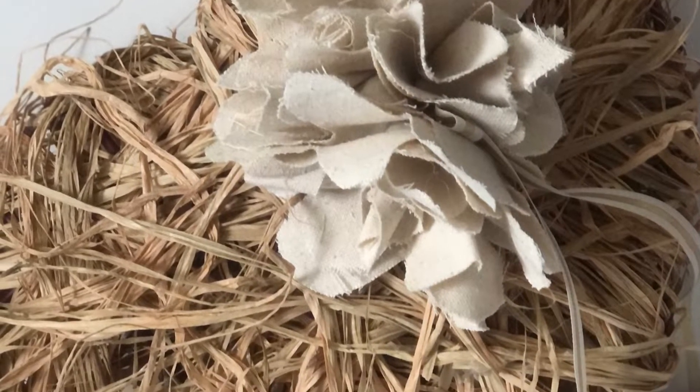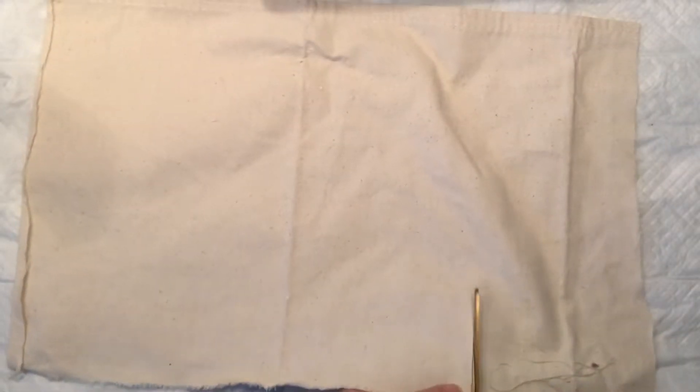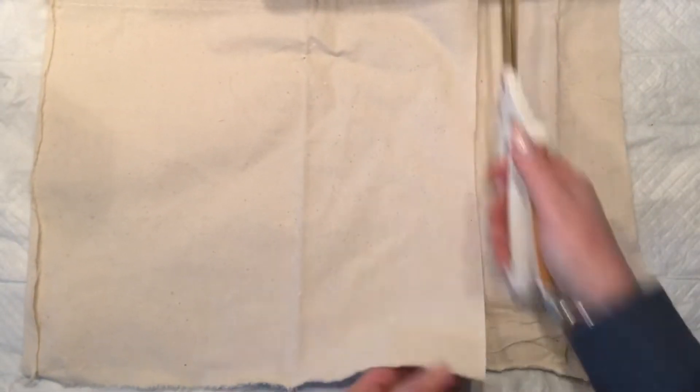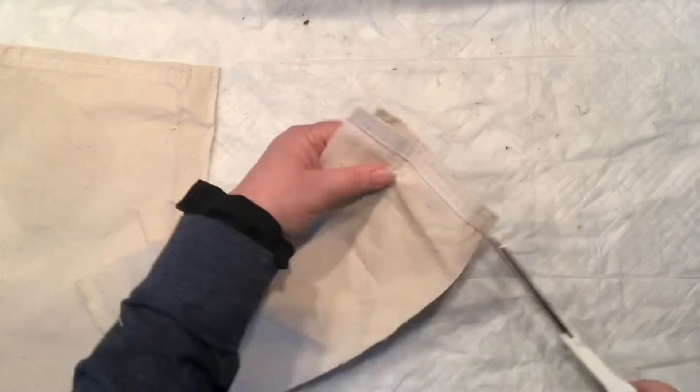Hello my friends, it's Agnes coming to you with another quick flower tutorial. Since my live video yesterday didn't have very good lighting, I just want to recap the flower that we made last night.